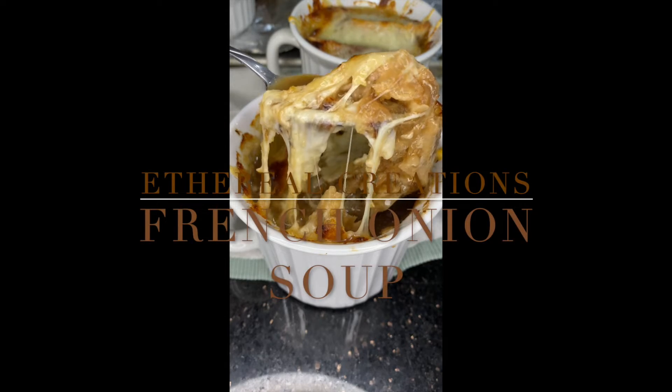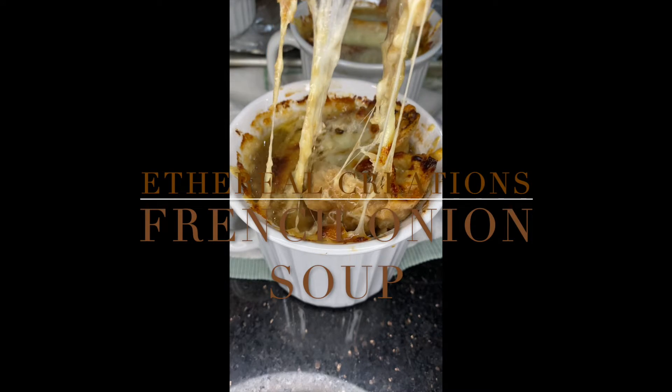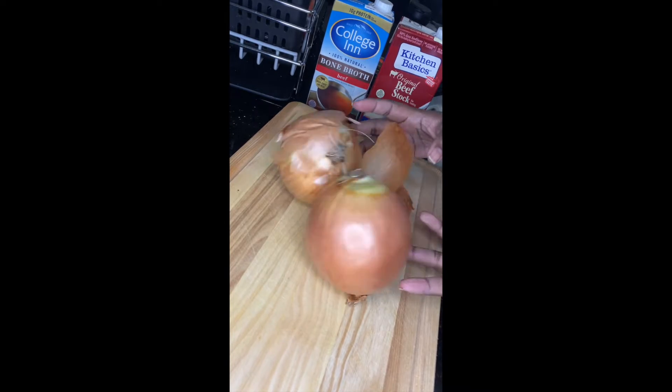Hey guys, welcome to Ethereal Creations. Today I'll be showing you how to make French onion soup. The most important thing in French onion soup is, guess what, onions.